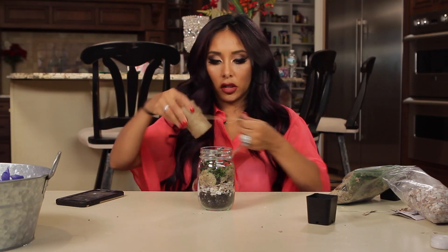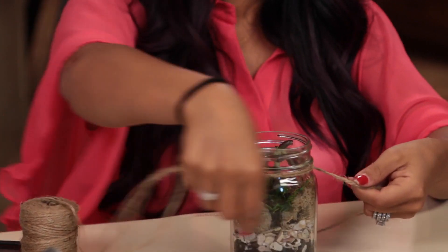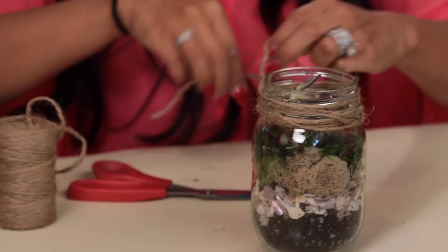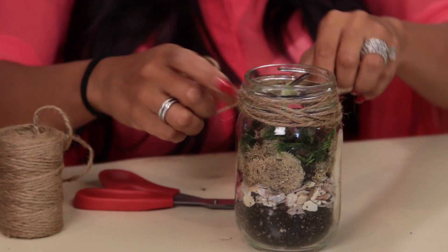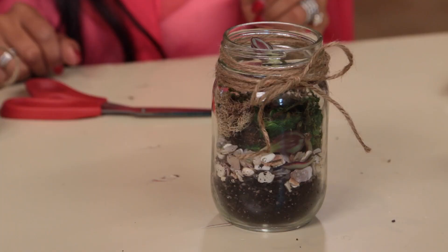We got some twine here. Just go around, cut it, and you could just tie a knot or do a bow. Simple and beautiful.